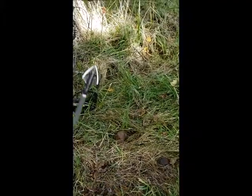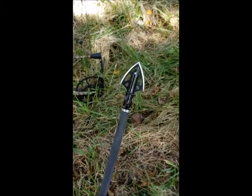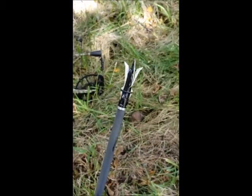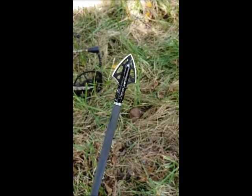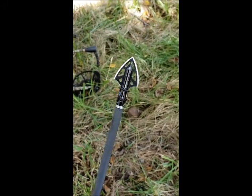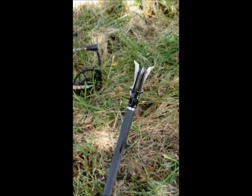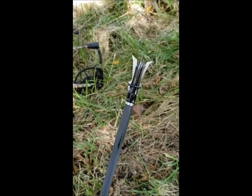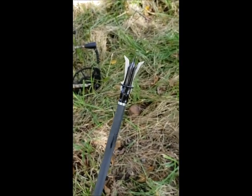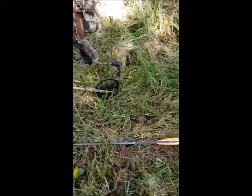For the broadhead, I have a Rocky Mountain Switchblade. It has a fixed blade — as you can see, that blade doesn't change or move. But on the other side there's a mechanical blade: that little rubber band will slide down as it goes into the target, and the two blades on the sides will expand to two and seven-eighths inches.